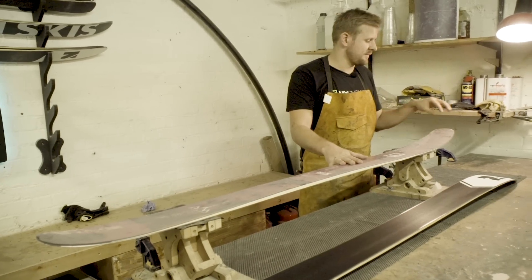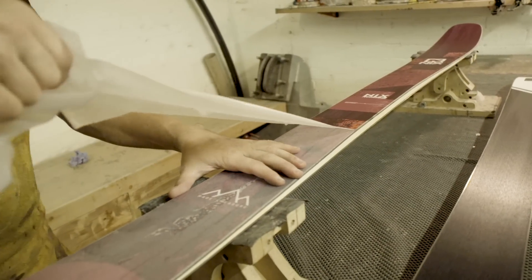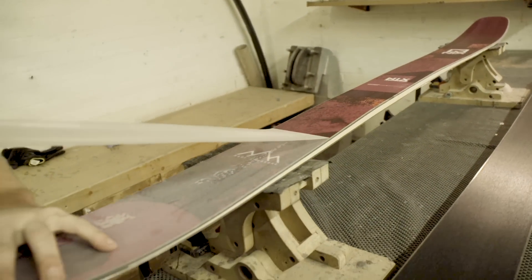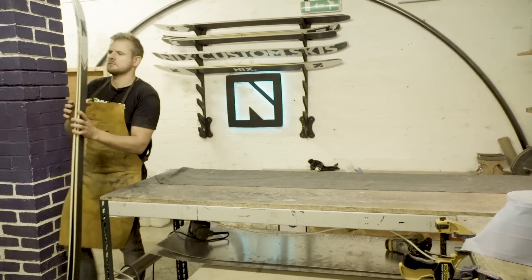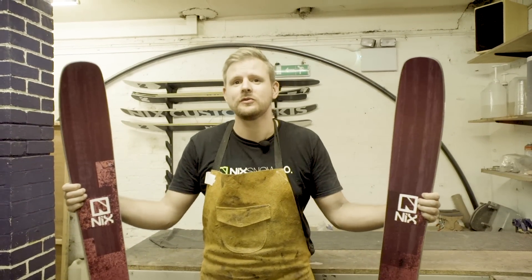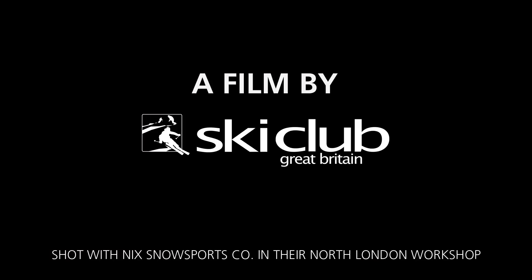Now that we've finished the actual build process, the final thing to do is take off the protective top layer and we're good to go. Thanks for following us through how to make a pair of skis — if you'd like to find out more, just go to the website at www.nicksnowsports.com.